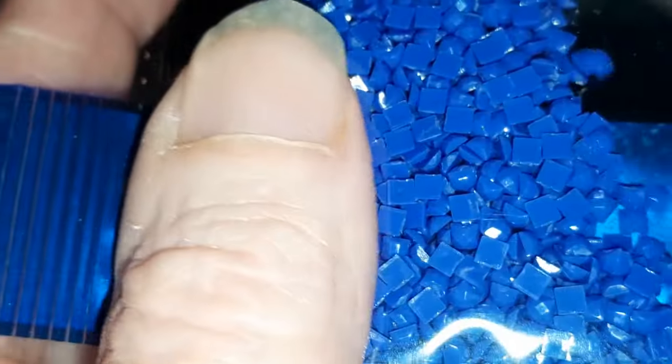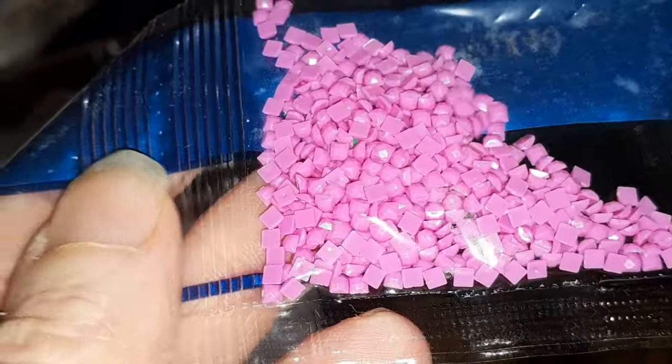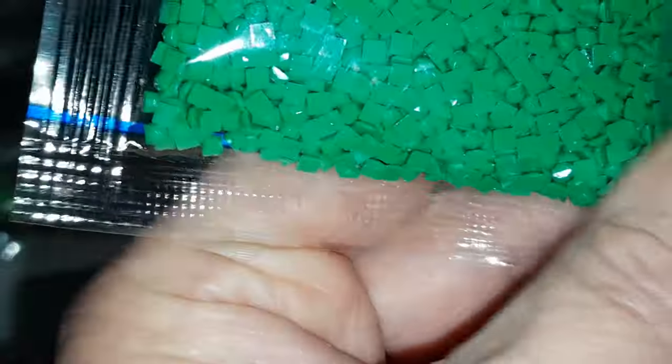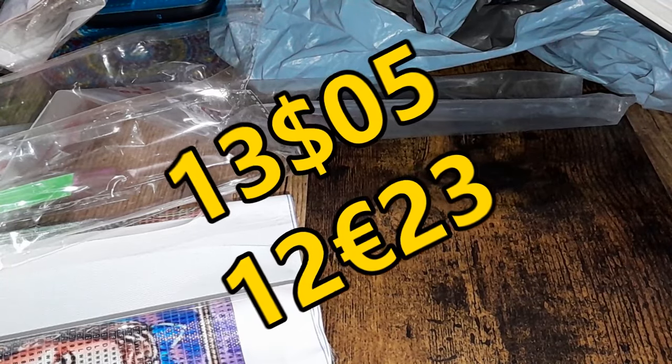Je ne vous ai pas dit combien il y avait de couleurs. Il y en a qui se sont perdus, ce n'est pas grave. Et il y en a un deuxième paquet. Ce kit, le Magicien d'Oz en perles carrées 50 sur 40 cm, est au prix de 13,05 $.